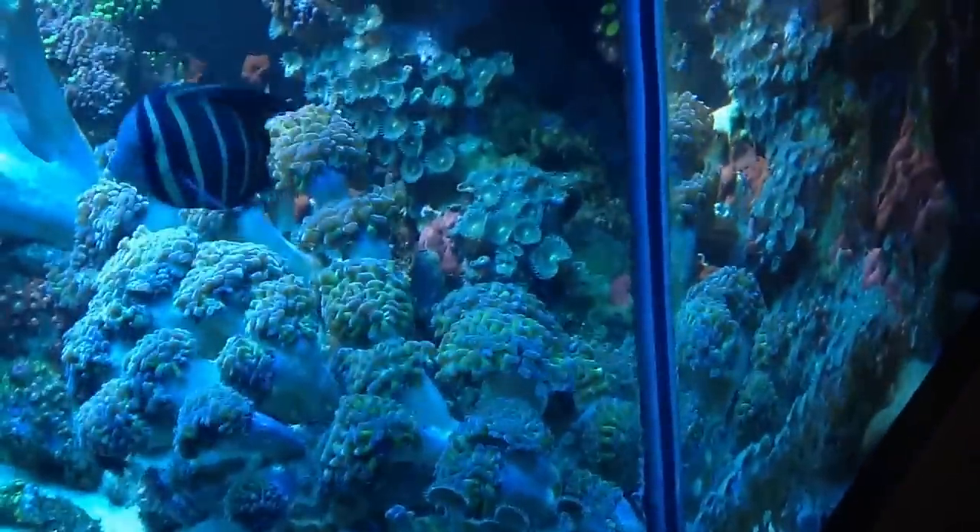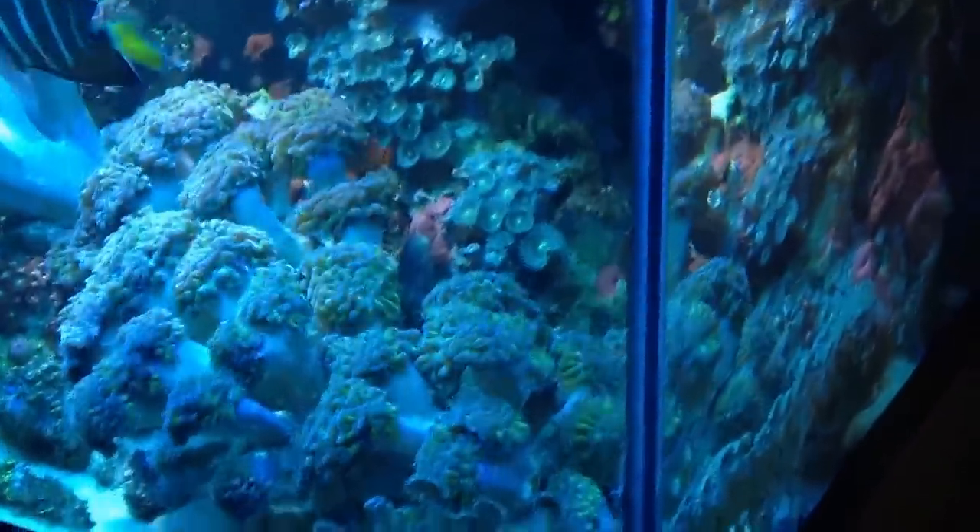And that's my tank. Oh, there's also a Spectra Pure RO machine — a dual membrane RO in the backyard.